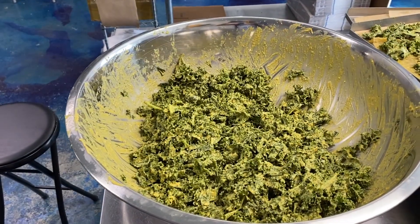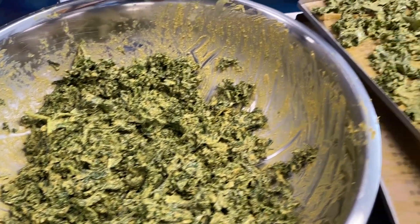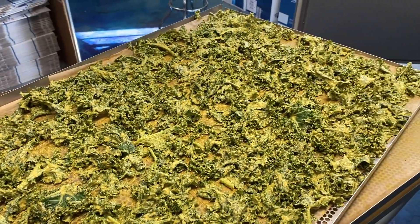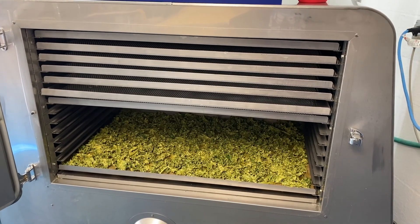Here we have our kale — it's all been mixed up and massaged and then we've spread the kale out onto this tray. Now the trays will go in the dryer and then we'll have delicious fresh kale chips. Our next step is to fill the machine up, turn it on, and that's it — and then we will have kale chips. Thanks for watching and I will touch base soon with the final product.